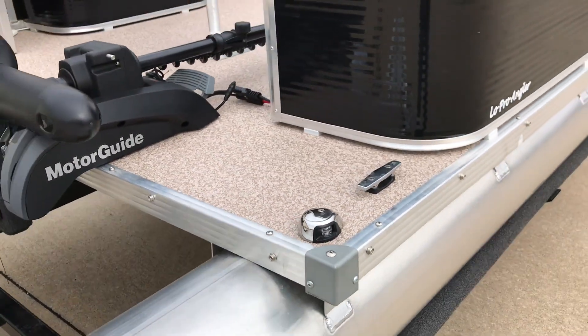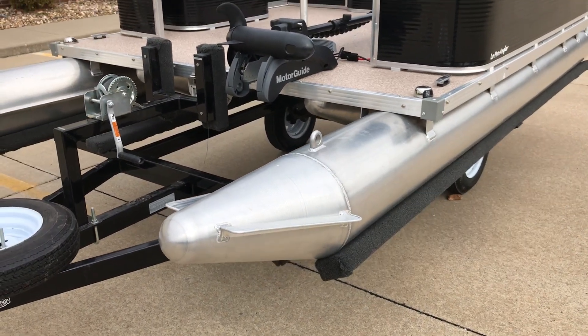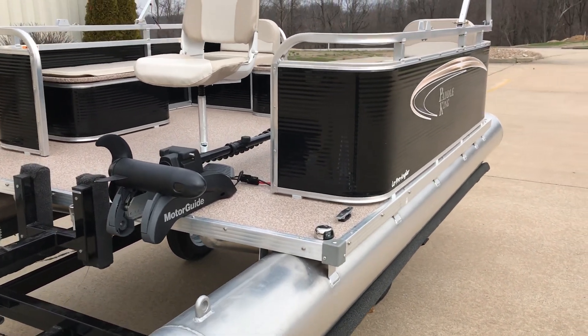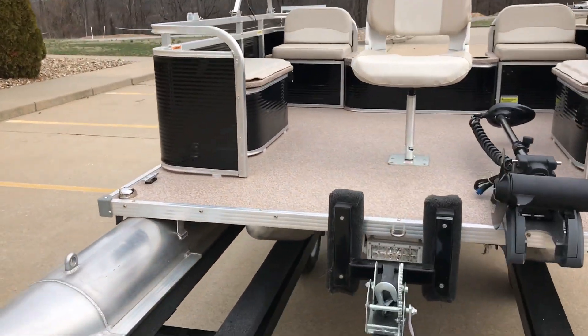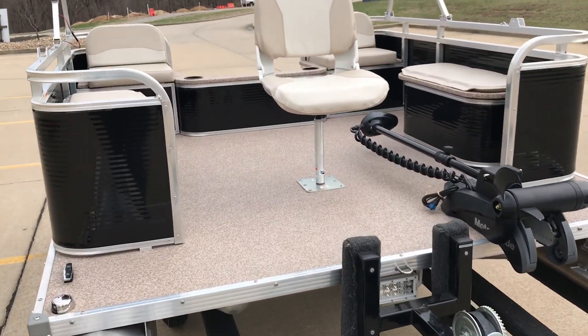This entire boat is basically all marine-grade aluminum, stainless steel bolts and screws, and marine-grade decking with marine-grade vinyl. So this thing is designed to be in the weather and last a long, long time — very low maintenance. As you can see, there's really just not a lot that can go wrong.